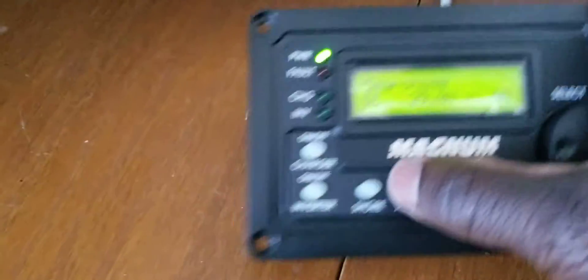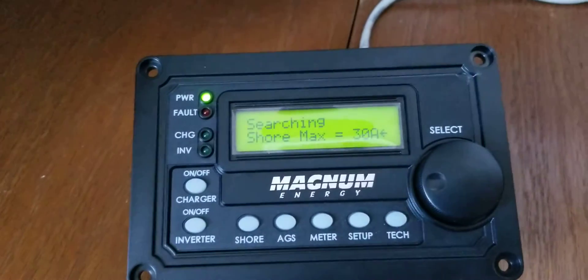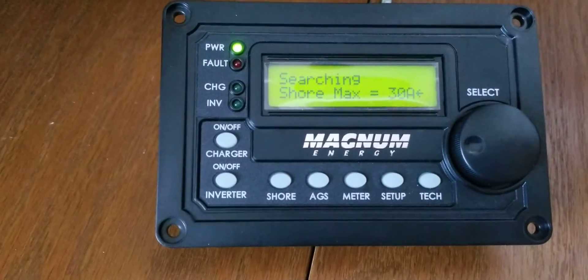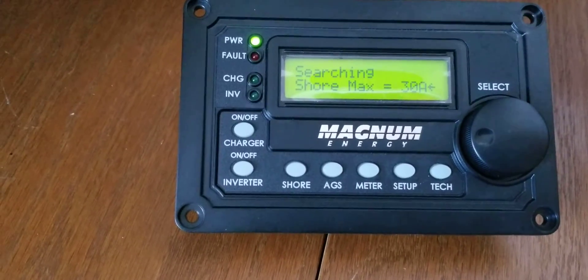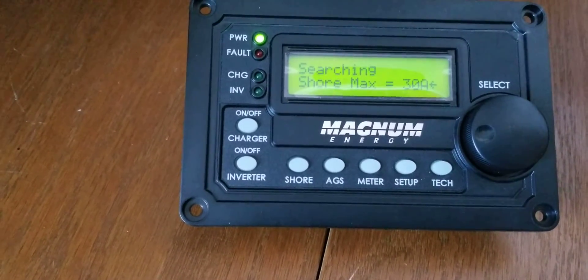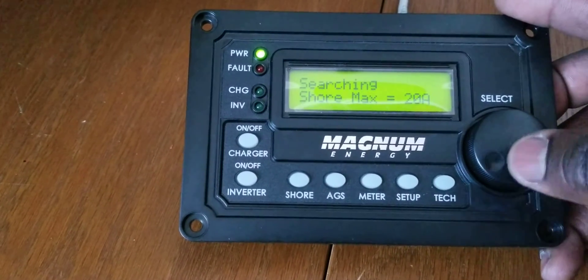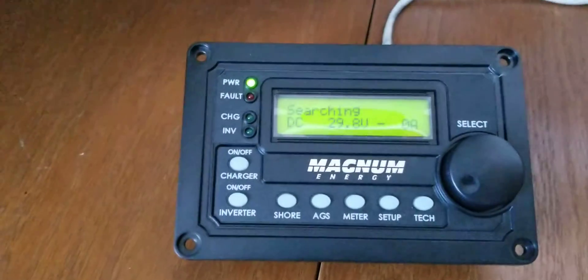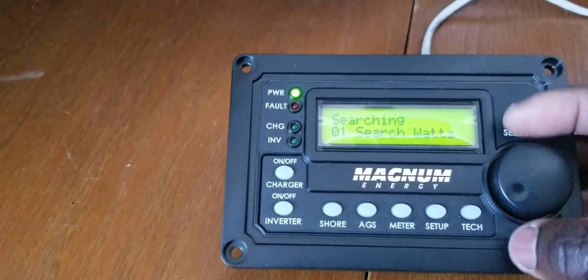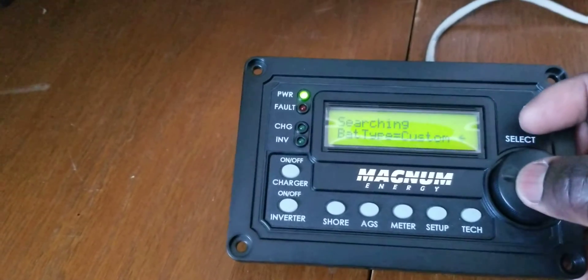We're going to flip the switch at 240 volts. Let's check the specs first — we're on 30 amp, and we're on a 20 amp breaker at AC 240 volts. I might probably dial this down. If I want to put it at 20 amps I can, but just for now as a test. All our parameters are set.